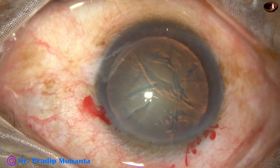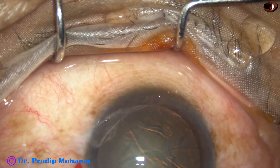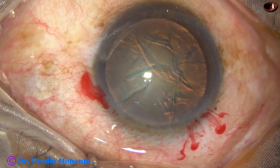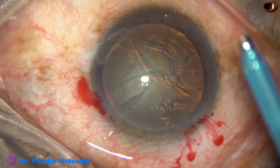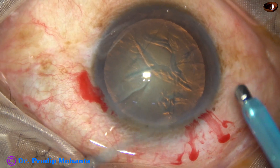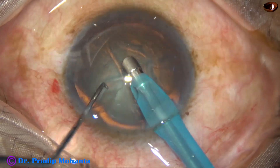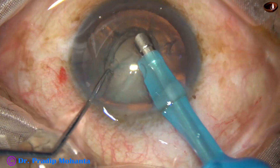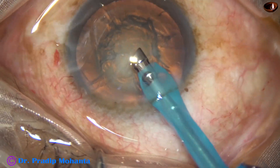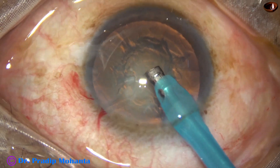The anterior chamber is again filled up with 2% HPMC. The settings are: vacuum 80 mmHg, flow rate 25 ml per minute, and ultrasonic energy 60%. The phaco needle goes in, bevel down. Some superficial cortical lens matter is removed, and then the handpiece is turned to make the bevel up. We are ready to do sculpting.